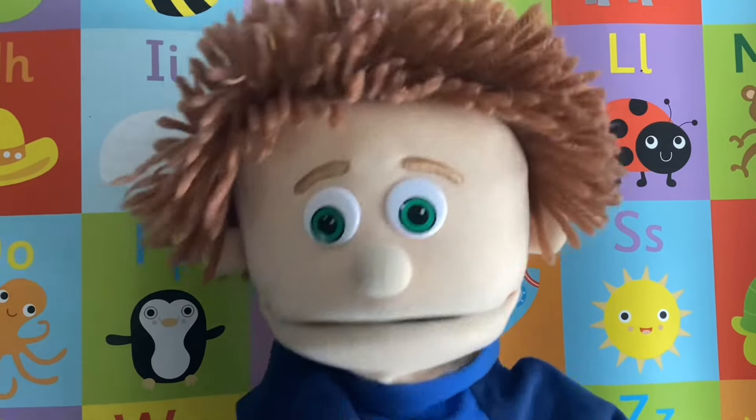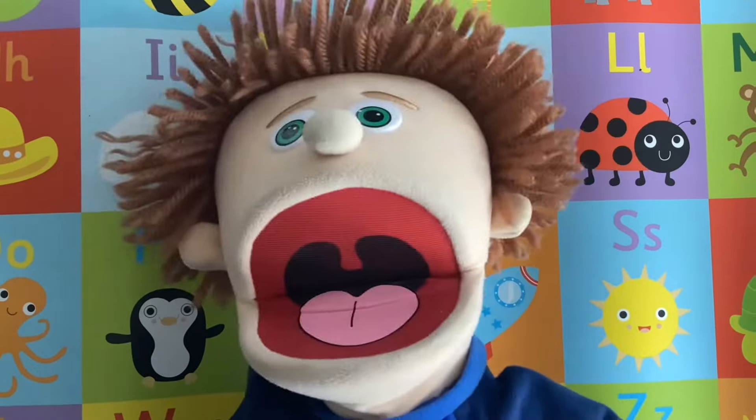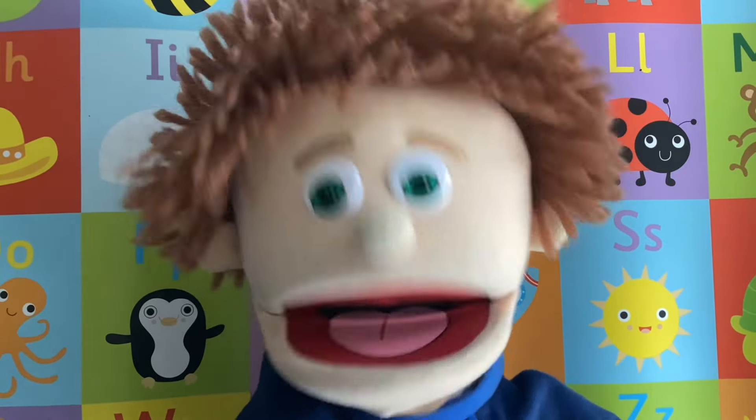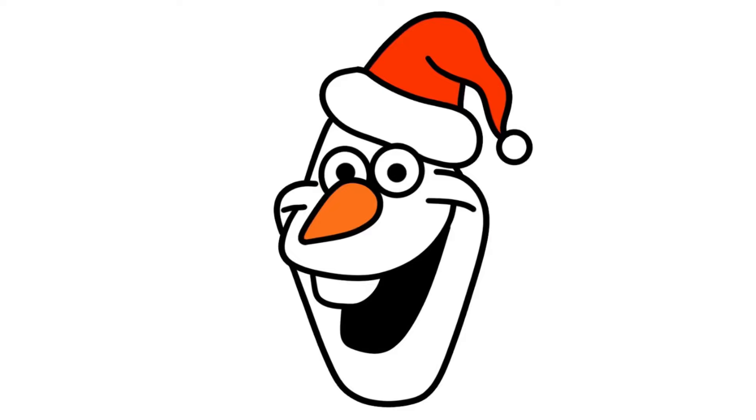Hello everybody, it's me again, Full Ash Flash. Hey, I've got a fantastic drawing video for you today. Just look at this beauty. Wow, I bet you can't wait to draw it.